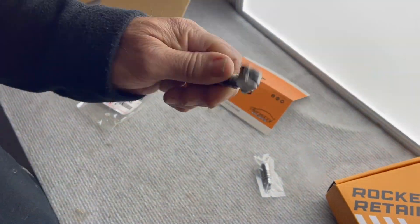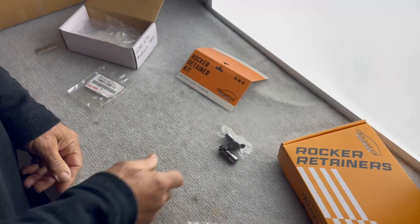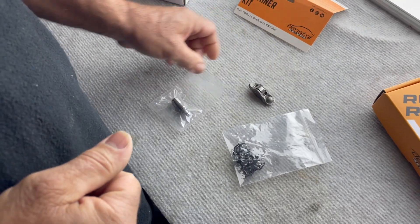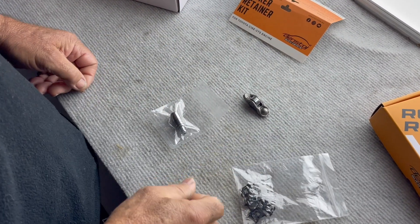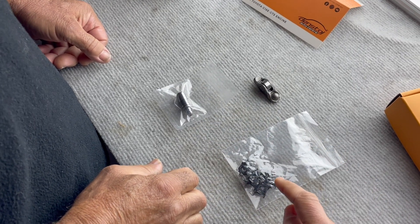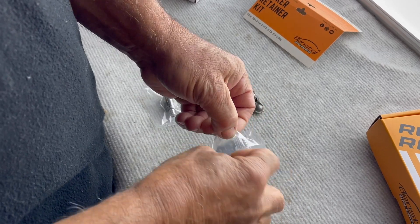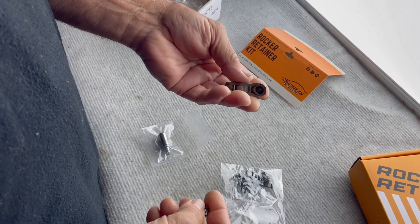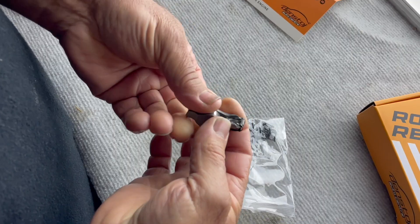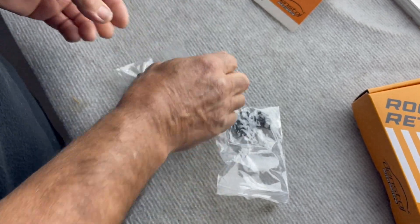What we've got here is a rocker out of a G16E GTS Yaris or Corolla, our bespoke custom-made hydraulic lash adjuster, and a clip. How does it all fit together? You grab a clip, get your little rocker, and simply clip it onto the rocker like so. It's really neat in there — perfect.